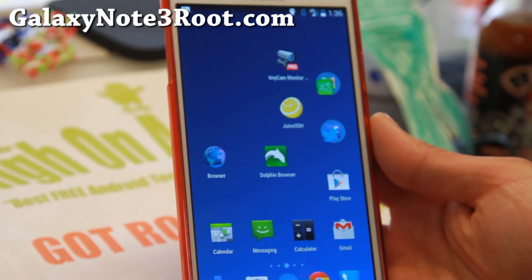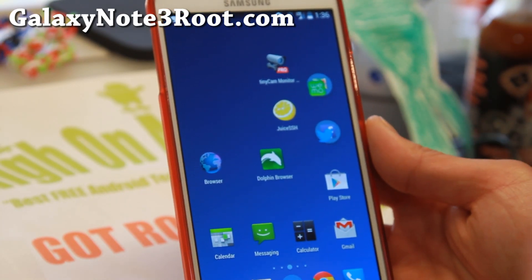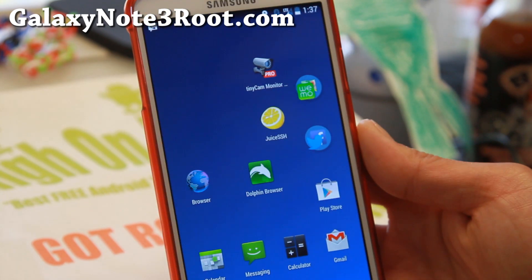Hi folks, I'm Max from GalaxyNote3Root.com. For this week's ROM, do check out the latest version of Eclipse ROM.